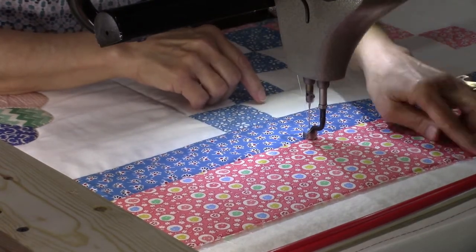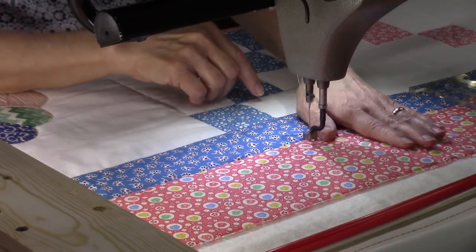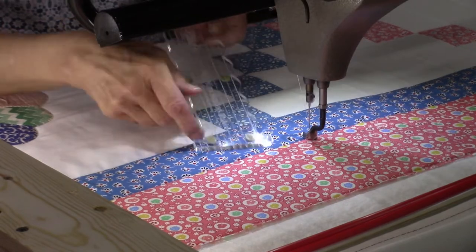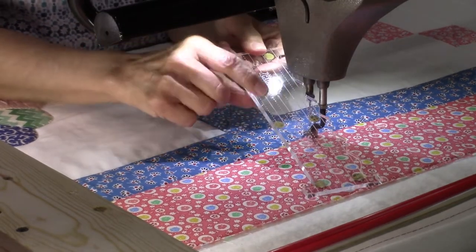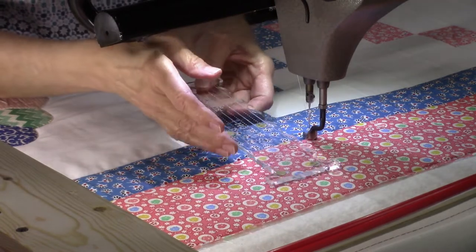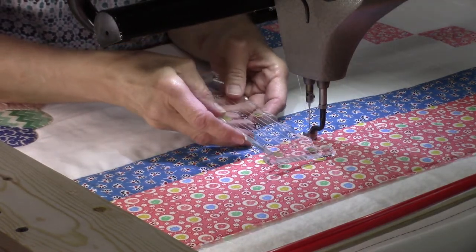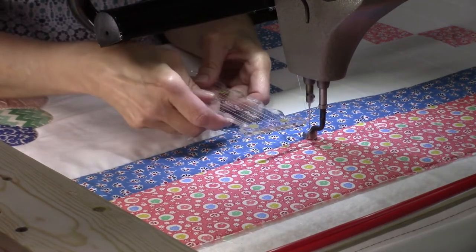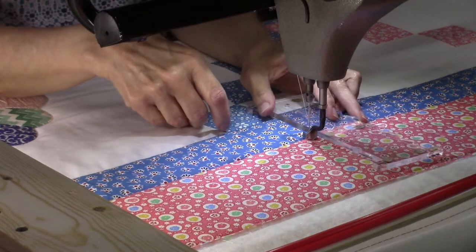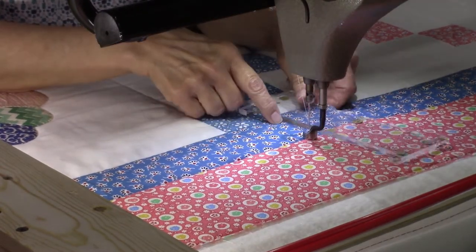The lines are going to be one inch apart, and I have a ruler with markings so I can follow that. You can do piano keys with your channel locks or without — you don't have to have them. I do it both ways; it kind of depends on how I'm feeling at the time.